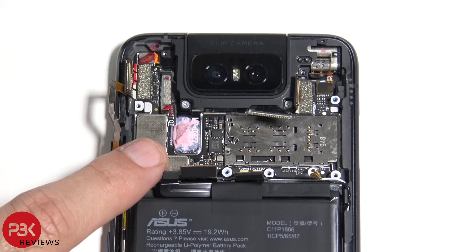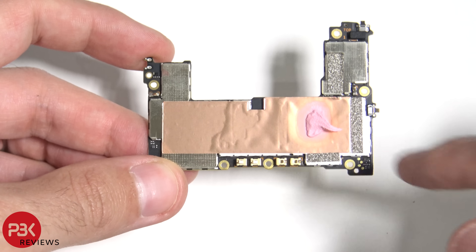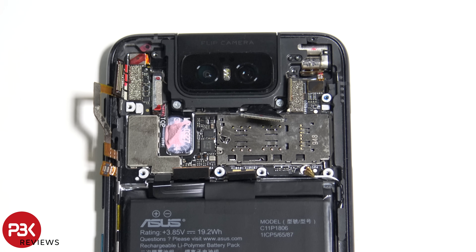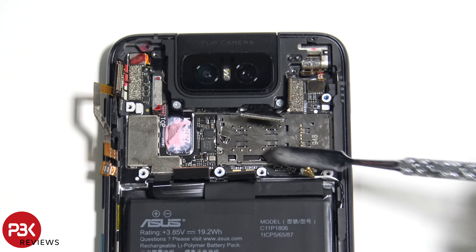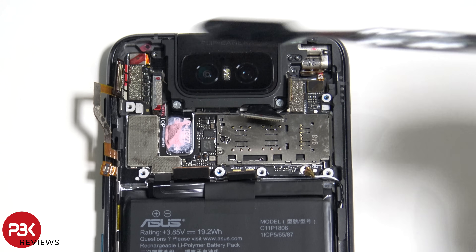Now we're going to lift up and remove the main board. As you can see there's a very thick layer of thermal paste — the pink colored one — that makes contact with the frame, and underneath the board is presumably where the processor is. With this design, the main board is sitting on top of another board underneath, which has a SIM reader and also connects with these cables to the top board — basically a half board underneath and a half board on top.